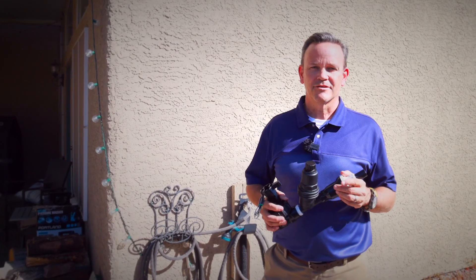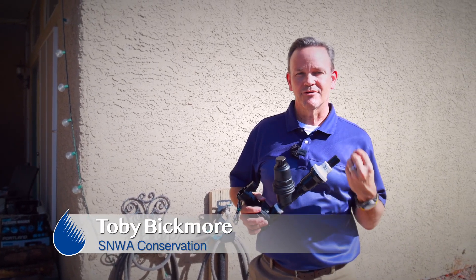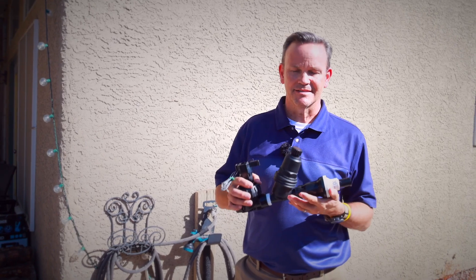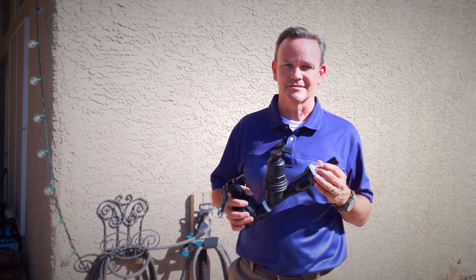When participating in our WaterSmart Landscapes rebate program, one of the biggest reasons that we don't have a passed final inspection from our residents is because this device, called the pressure regulator and filter, has not been properly installed.